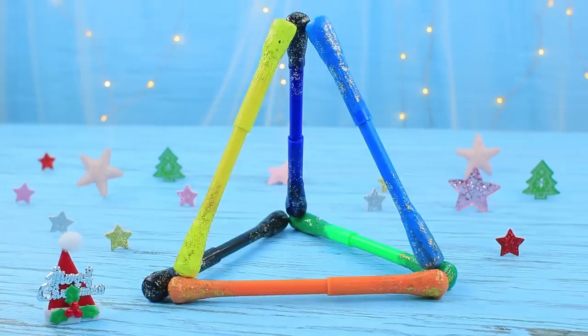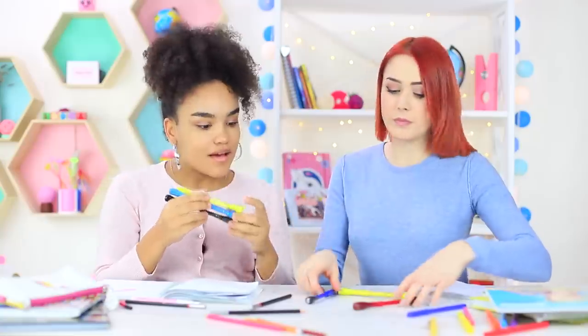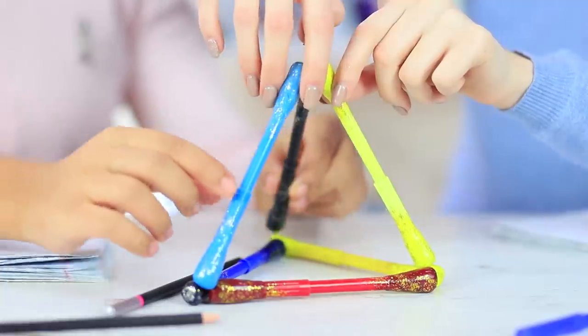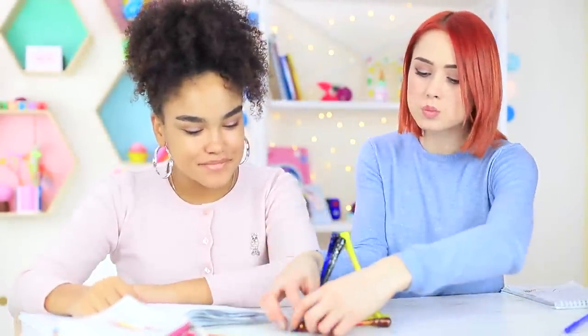Connect the markers to build figures. With this invention, the markers can easily make a pyramid — the magnetic force keeps them together. You can create different shapes. Let's compare what's better: Miss Elizabeth's model or our pyramid made from regular markers.